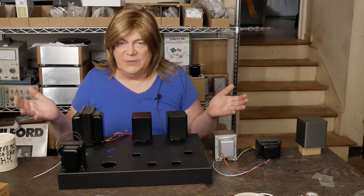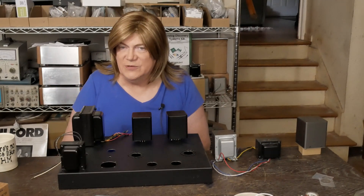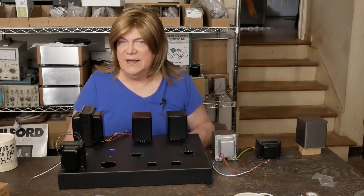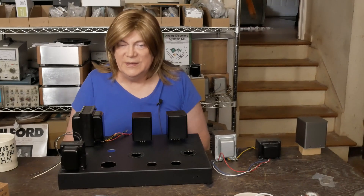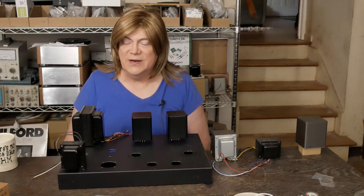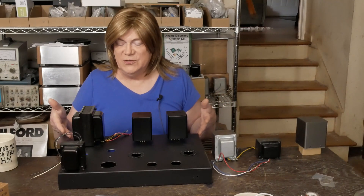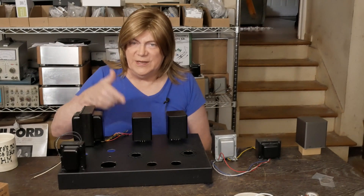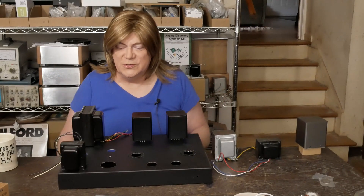I'd hoped to have this amp further along, but I got sidetracked with some personal stuff — a business trip and then I finally had enough with my messy house and did a monster purge, throwing away truckloads of stuff that had been accumulating, replaced some old furniture and got a new kitchen table. Good feeling to have all that done. Now it's time to get back to work on customer projects. I've got this 2A3 to build, plus a 300B build using FC-30 transformers with Hammond power transformers and silver wire — a really nice one.